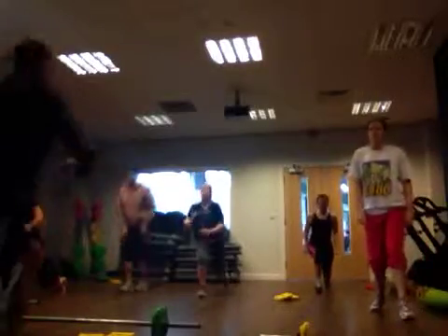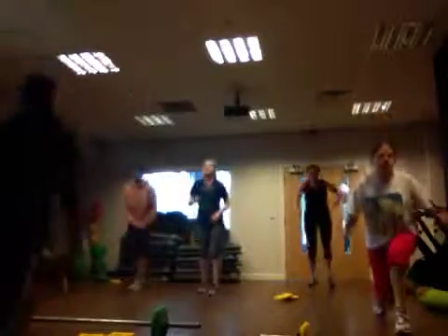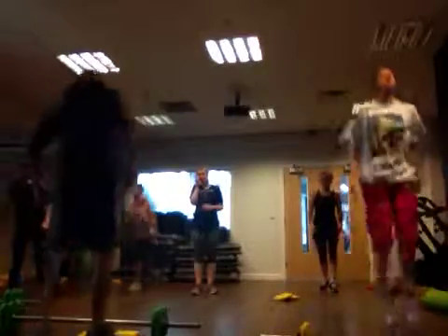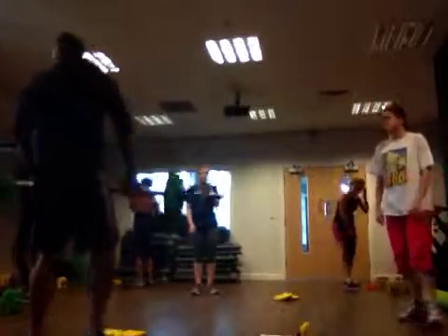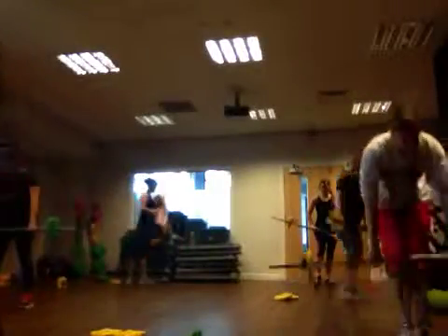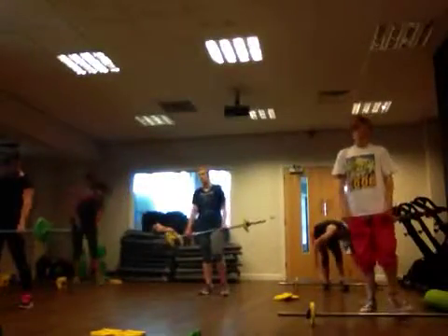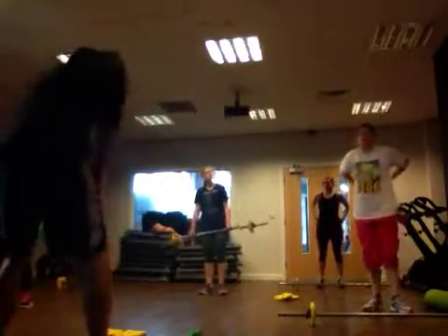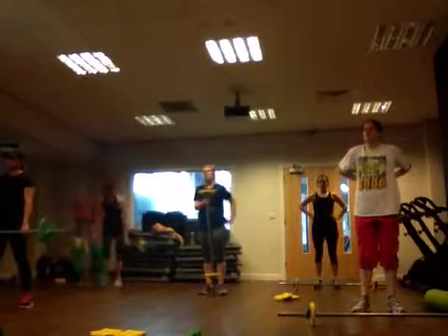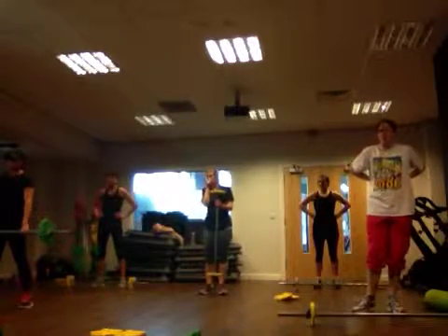Next one around, back like this — followed by jumping jacks. Fantastic, if you want to go. That's only two movements.